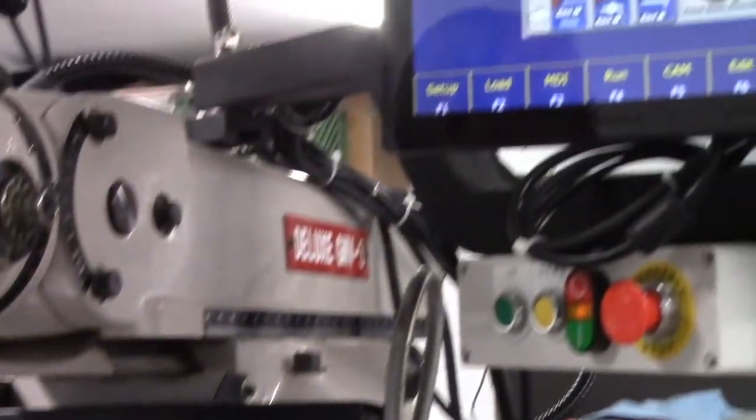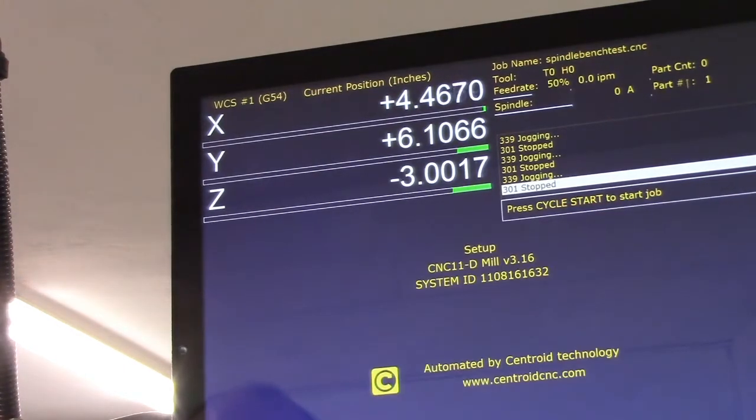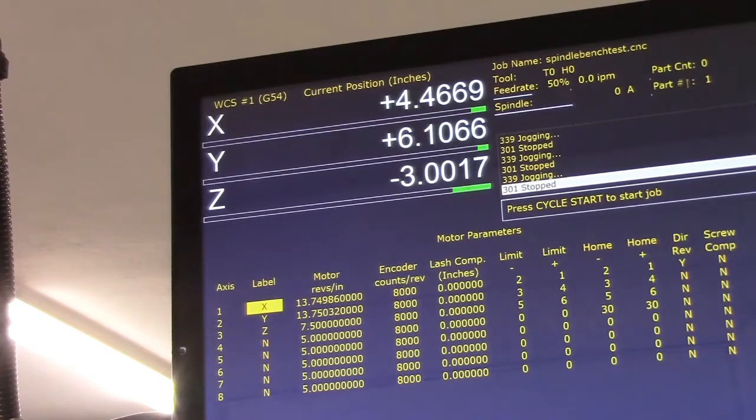Let's look at our resultant number — it's not far off but it's off. Our resultant number is 3.0017. Divide that by 3, then multiply that by the current motor revs. Go to F1, F3, 137, machine motor — multiply by 7.5. Our new number is 7.50425. Enter, then save that.